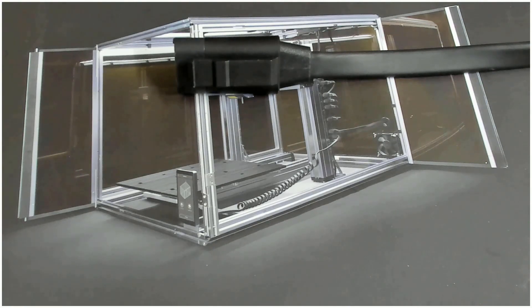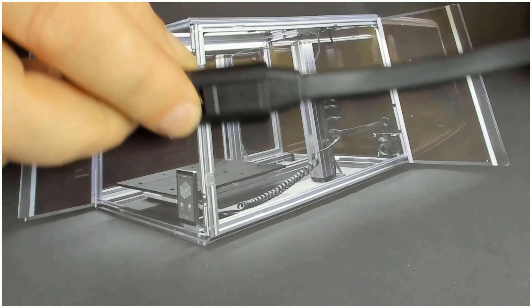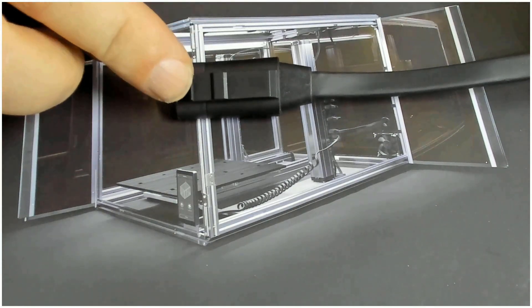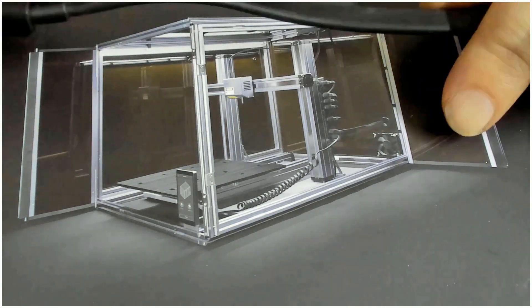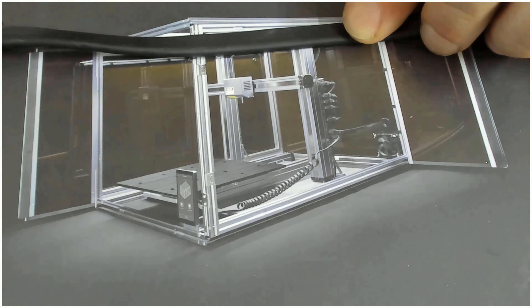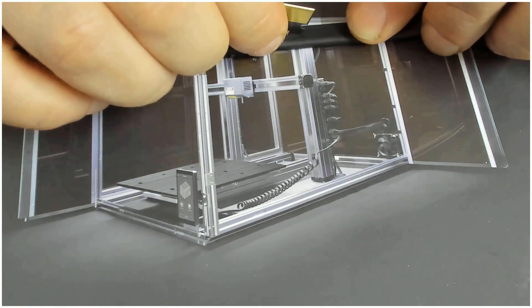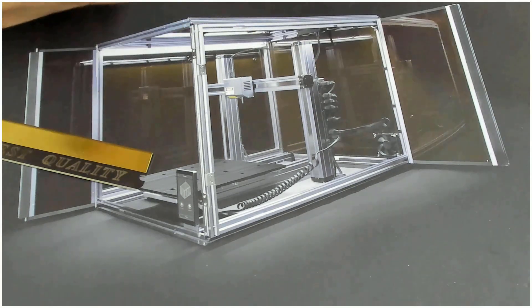I'm going to modify the power cable that goes from the power supply to the Snapmaker. I will try to open this cable carefully and bring out one of the power wires.